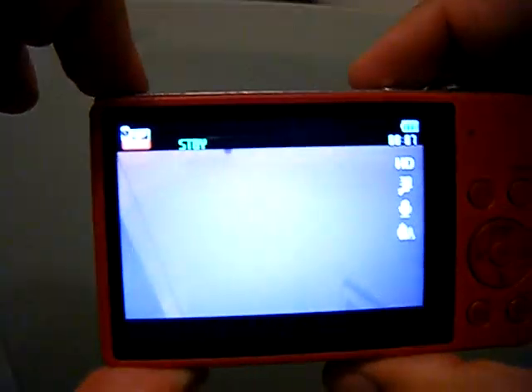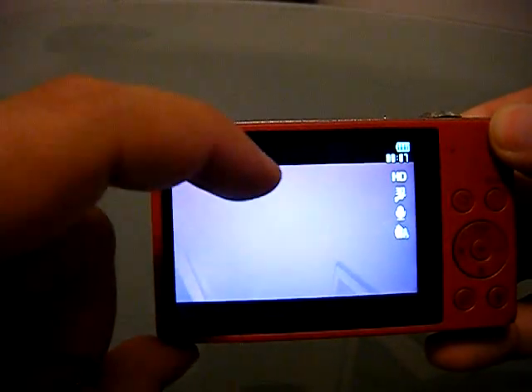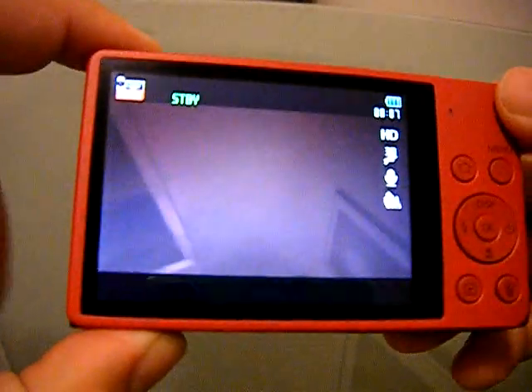Now that that's in, we'll turn on the camera. It's got an amazing, super crystal clear three-inch display on the back — it's super nice and I love it.